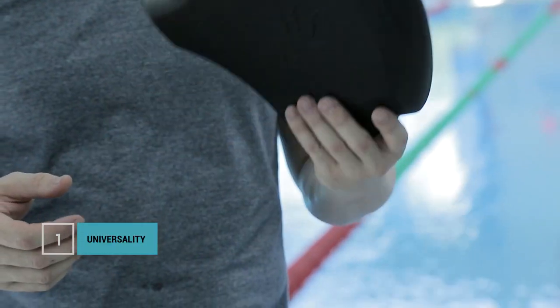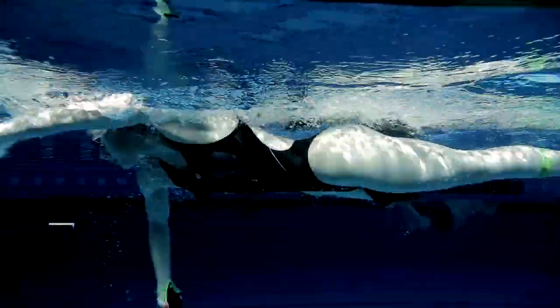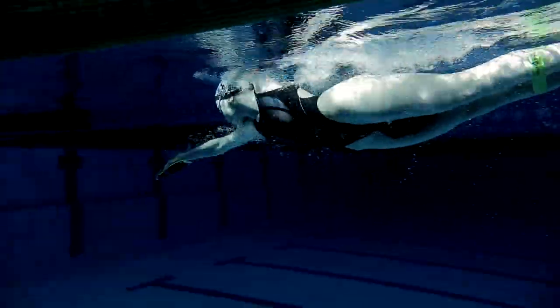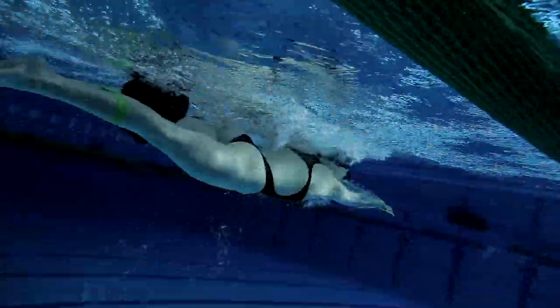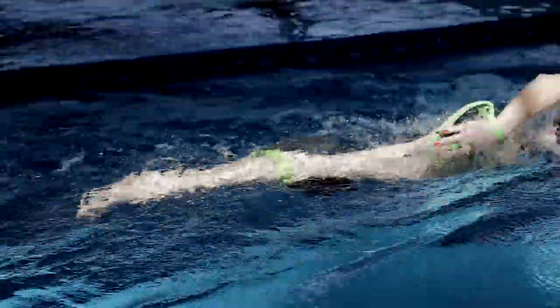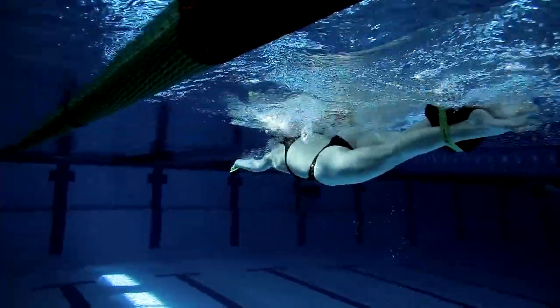It's universal in that it can be used as a kickboard and also as a pull buoy. It has a comfortable grip for the legs. So if we're swimming a combination style, we can transition quickly — say we're swimming in a style that focuses on the legs, finish the set length, grab it, change it, and use it in our hands. So we're working both the hands and legs, doing a combined exercise.